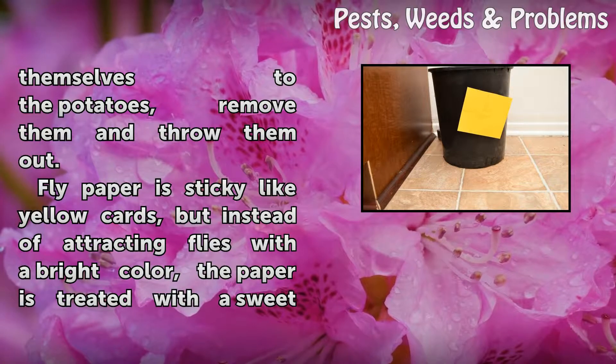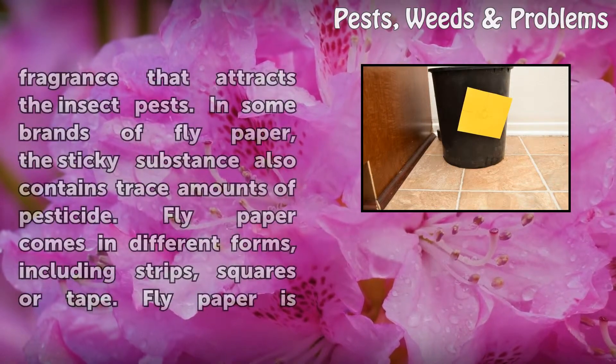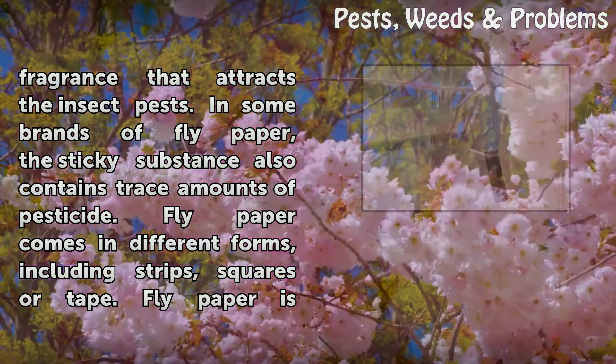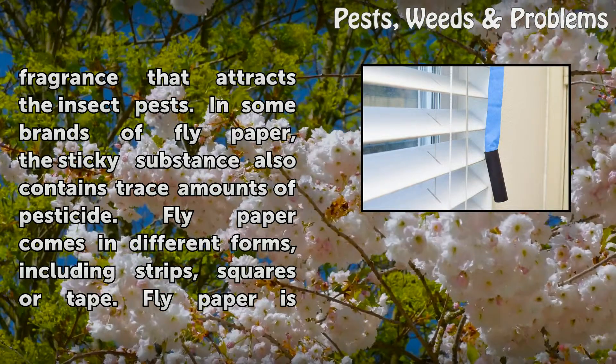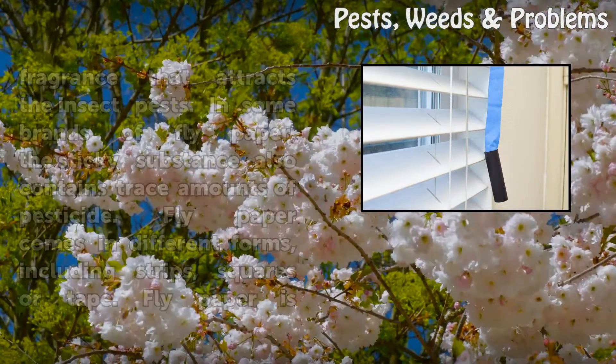Fly paper is sticky like yellow cards, but instead of attracting flies with a bright color, the paper is treated with a sweet fragrance that attracts the insect pests. In some brands of fly paper, the sticky substance also contains trace amounts of pesticide. Fly paper comes in different forms, including strips, squares, or tape.